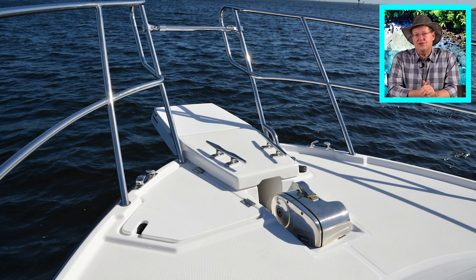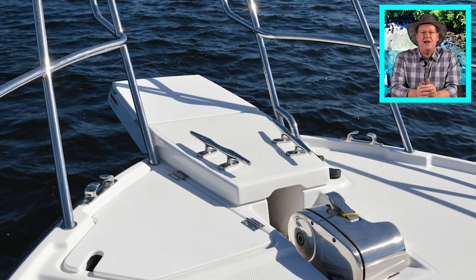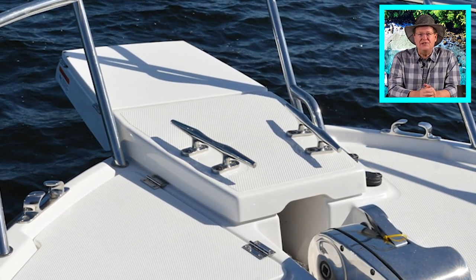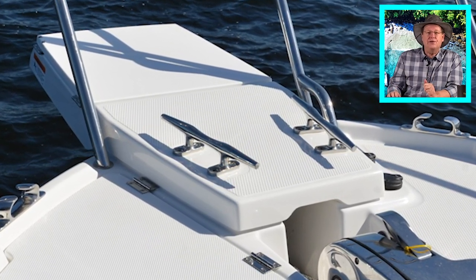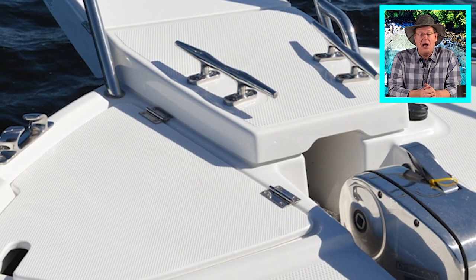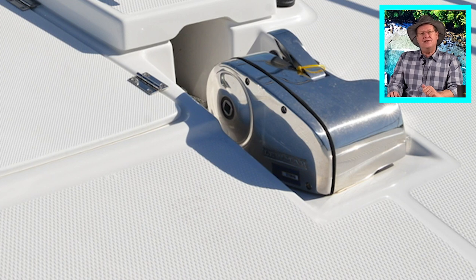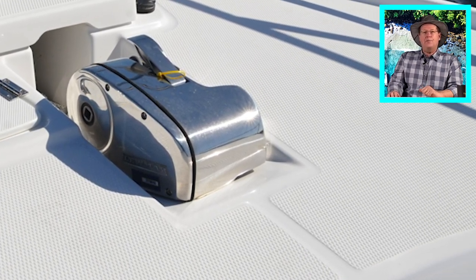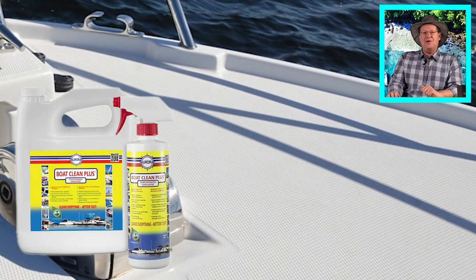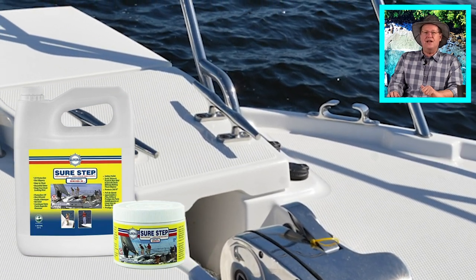Gel coat surfaces on the C-28 designed to walk on, such as exterior decks and stepping areas, have an integrated non-skid pattern in the gel coat. I have mixed feelings about this surface. Non-skid is attractive when clean but looks dingy when dirty, and is harder to clean than smooth gel coat. For the 2021 boating season we plan to test Aurora Boat Care products — specifically their Boat Clean Plus and Boat Scrub, followed by SureStep sealer and protectant. SureStep claims to protect against dirt, grime, diesel, soot stains, bird droppings and more without making your non-skid slippery.